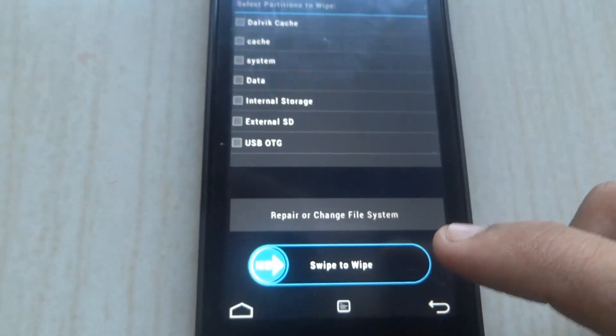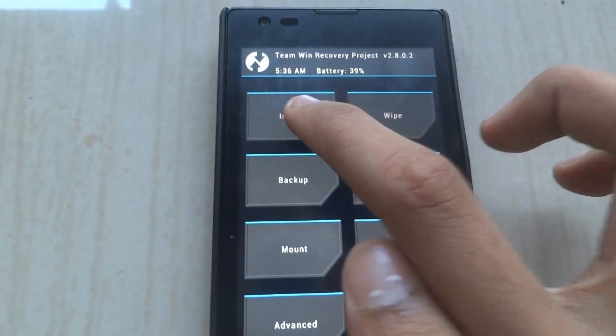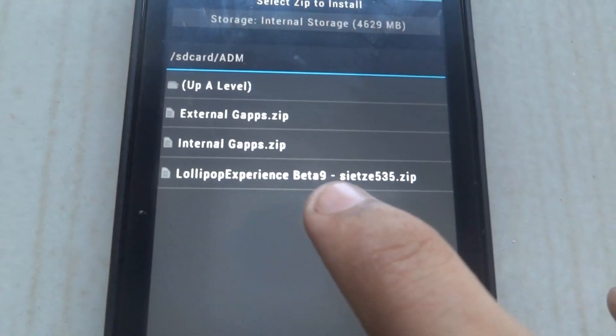Click on Back, then Back again, and Back. Then click on Install.